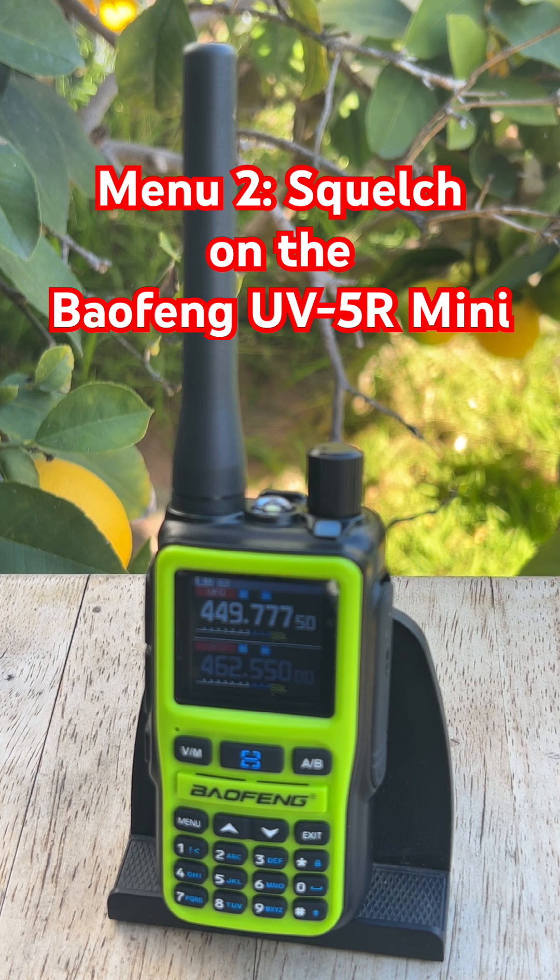I think of squelch like a noise filter. Without it, your radio would blast static non-stop. With it, the radio stays quiet until a real signal breaks through. On the Baofeng UV5R Mini, the options are off and 1 through 9. Off means the radio is wide open and hears everything, even the faint static. Level 9 is the tightest and only opens up for strong signals.